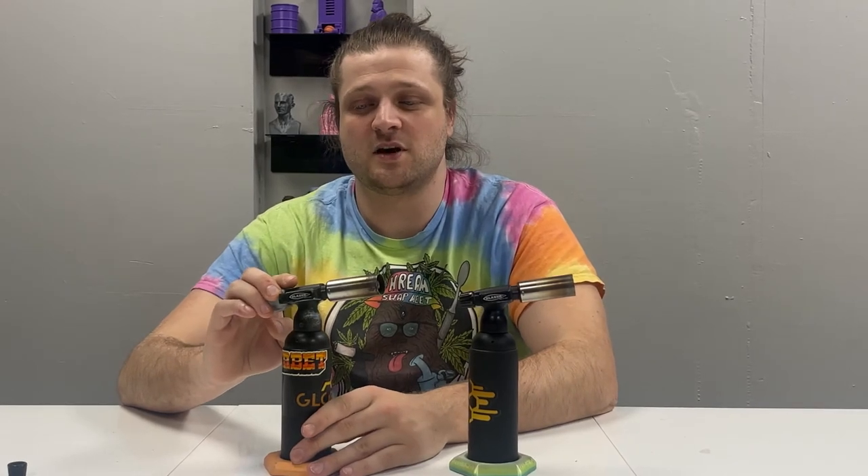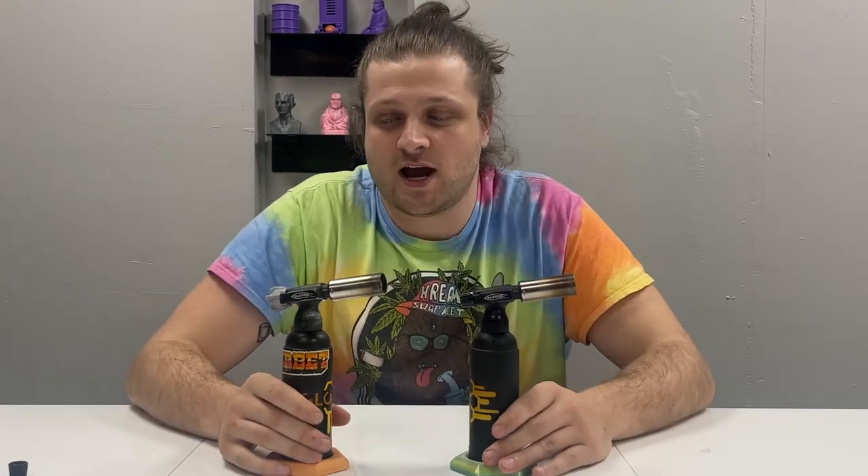All right everybody, so that's our video on how to replace your blazer's knob. You can find our knobs on both our Etsy store and our website. And if you enjoyed this video, definitely like and subscribe because we will be posting a lot more videos on cool little stoner tricks. And if you're a stoner, you're going to nail them.